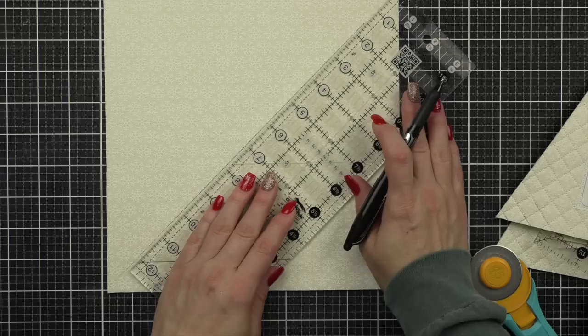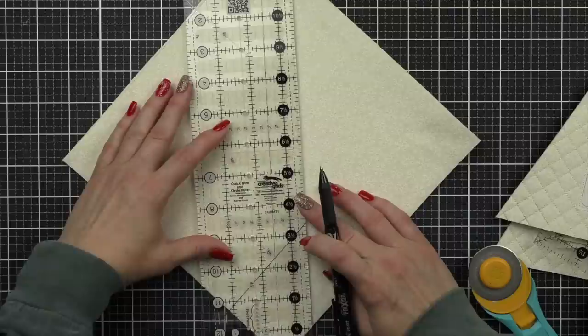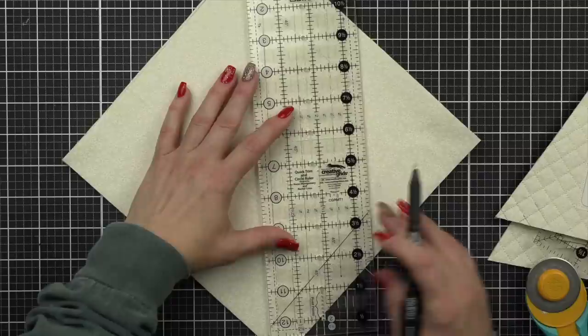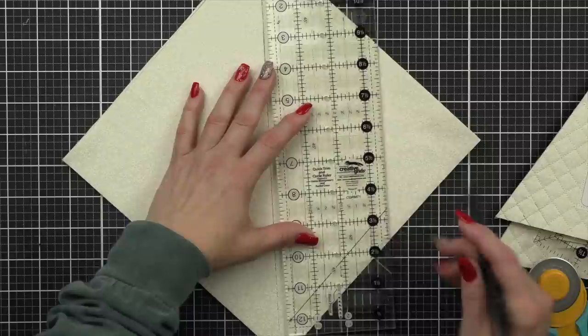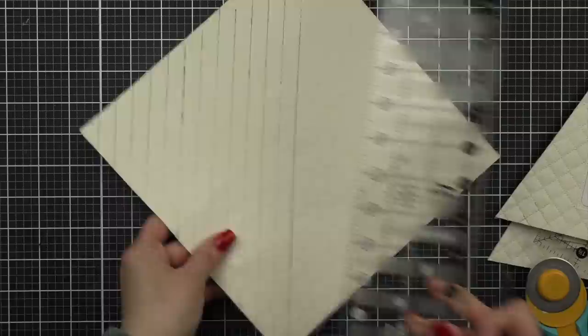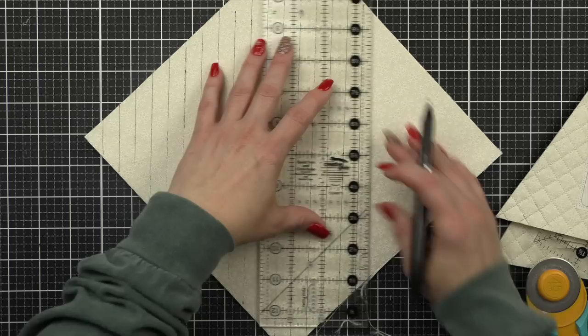I'm using the 45-degree line on a ruler to draw a diagonal line. Then I'm going to use the half-inch mark on my Creative Grids ruler and draw in my lines. This is completely optional — this is what I do because I can't sew a straight line to save my life, even with tape from Cluck Cluck Sew. So this works best for me if I'm quilting and I want my lines to be straight. I'm using a friction pen — this is going to erase with heat, meaning once I've quilted and followed my lines, I'll take my iron and remove the lines. I'm going all one direction with my quilting lines.